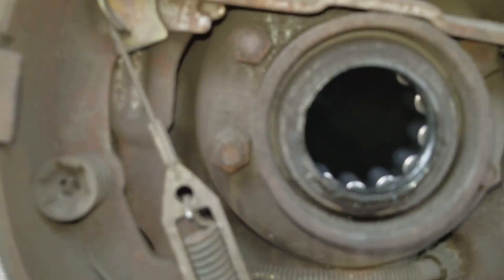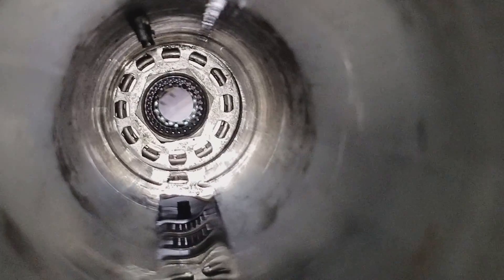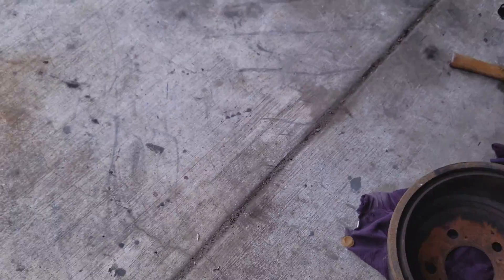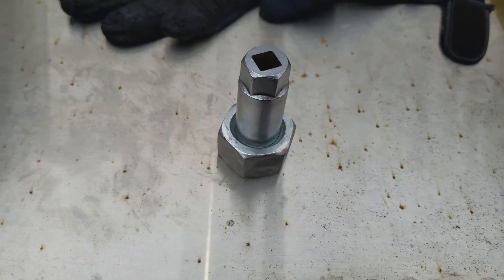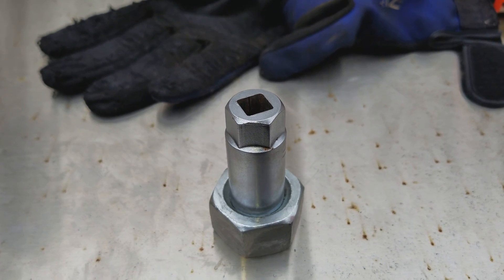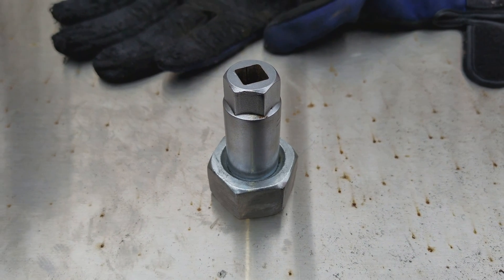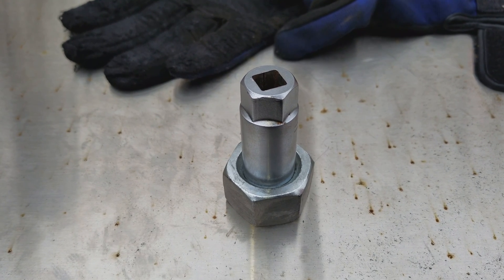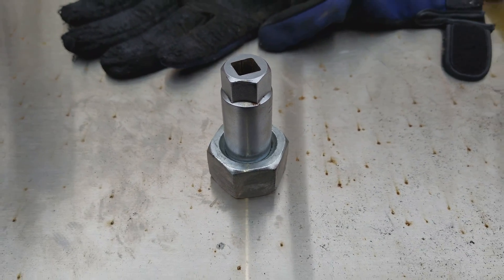It just fit in there perfectly and took care of it. Hopefully this helps someone out — I know this is kind of a weird tool and it took me a while to figure out what they even called it. But I figured it out, and this whole assembly here cost me approximately two dollars and fourteen cents. This is a Chrysler 8.25 axle, and it was not too bad after I got this tool made. Best of luck!